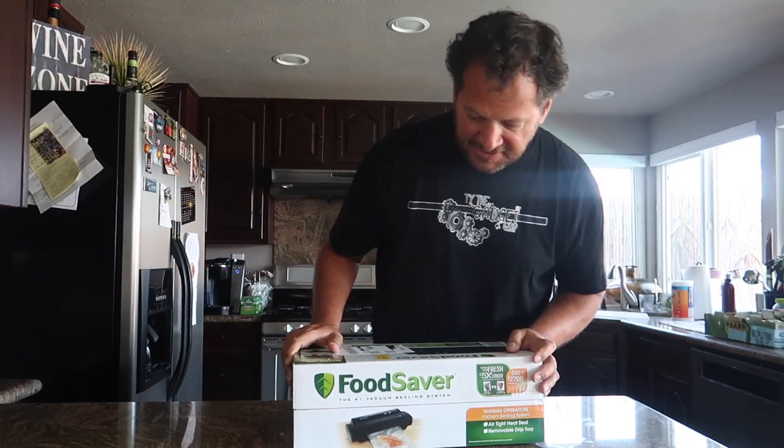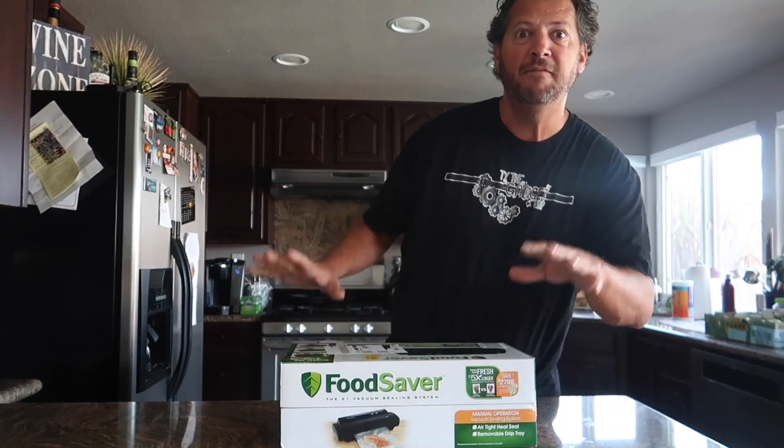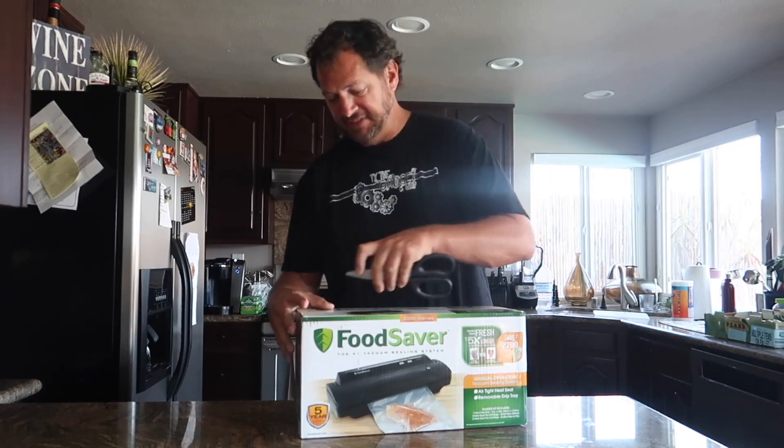It's not like in a big box you have to open. But my goodness, do you see what this is here in? It's a Food Saver Vacuum Sealer. So now I can take food and save it. I'm so excited — I'm going to open this thing and see what's inside.